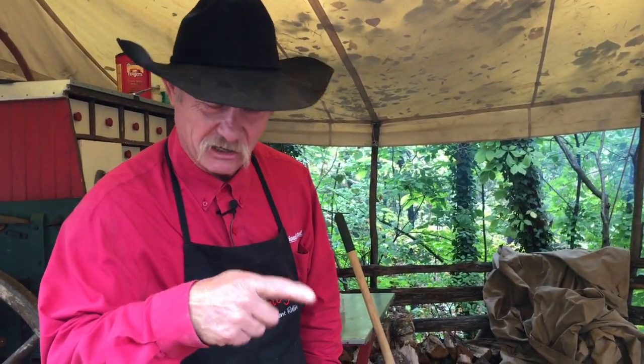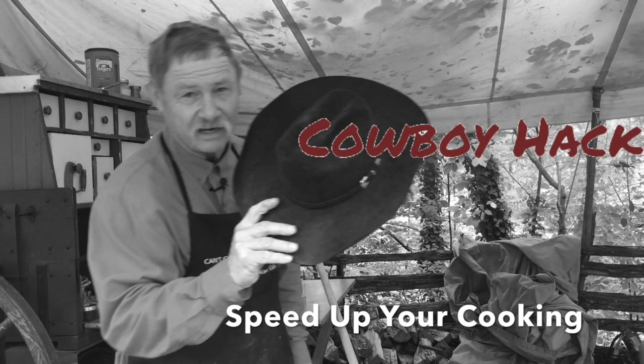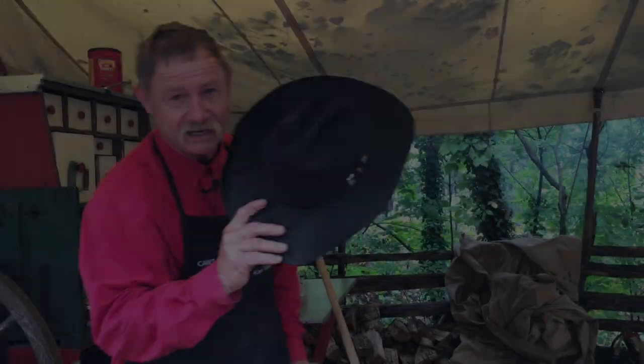Do you ever have trouble, especially in humid places, or you need to be in a little hurry and the biscuits won't brown? That ain't just to keep the sun out of your eyes, I promise.